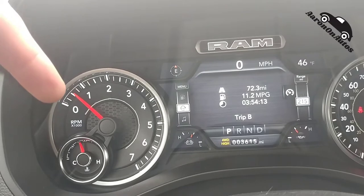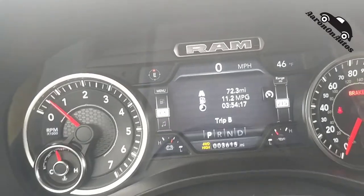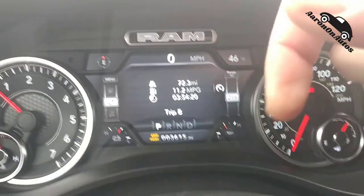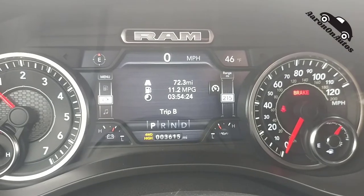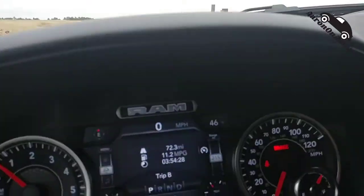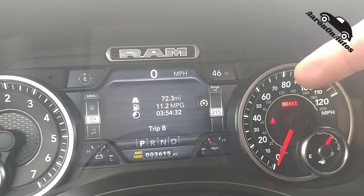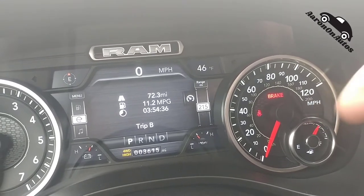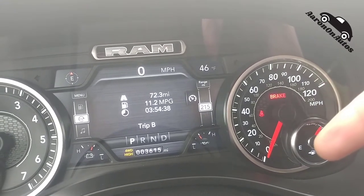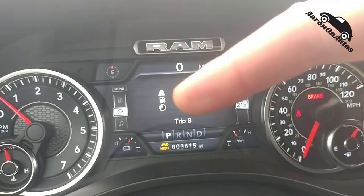The instrument cluster is a little too big to fit in one shot, so I'll pan across. Here's your tachometer, and down there is your engine slash water heat. Up there is a compass — useful I guess — and over there is the outside temperature. You can see it's pretty cold and foggy today, but the fog is starting to lift. Over here is your speedometer with km/h in the middle, and down here is your fuel gauge with the indicator showing it's on the left.